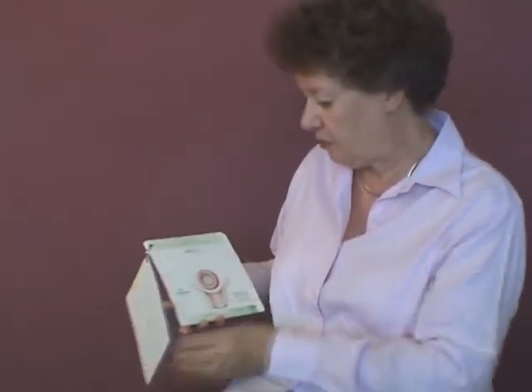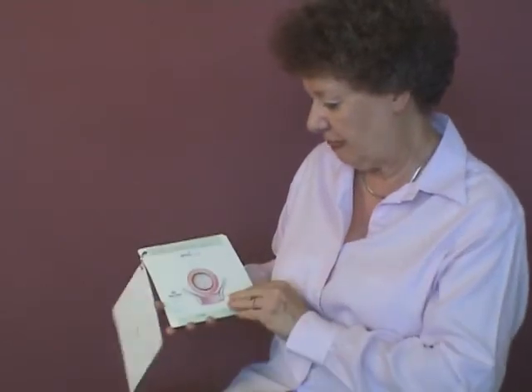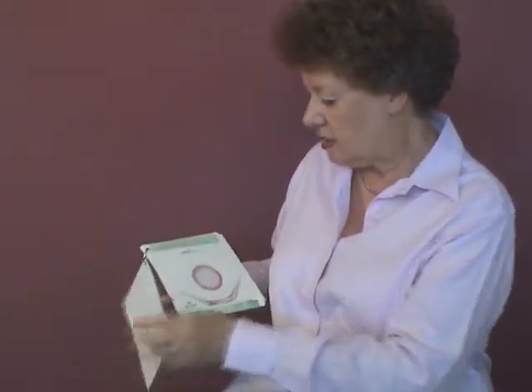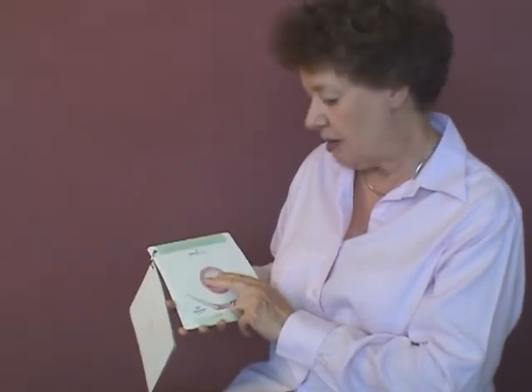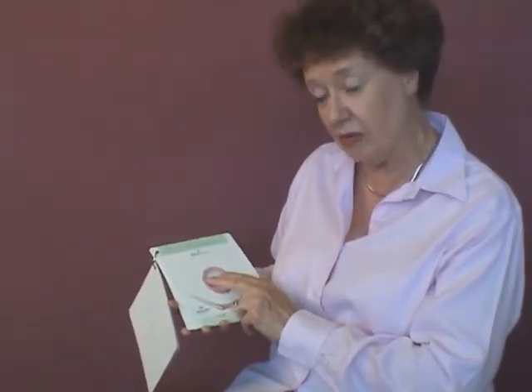Each card shows a different point of dilatation. Each card has a hole so you can show how midwives may feel the dilatation with their fingers.